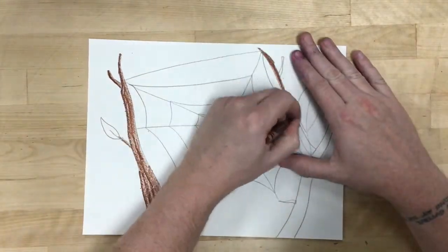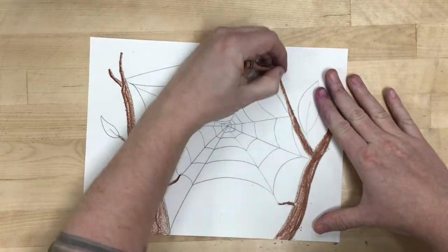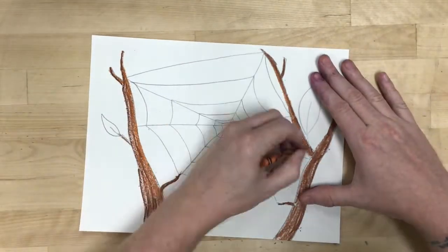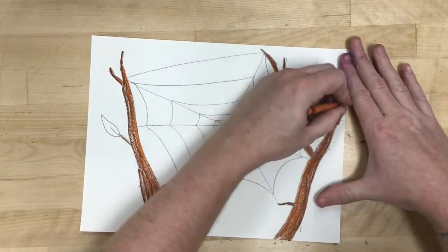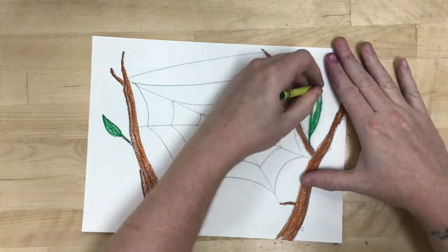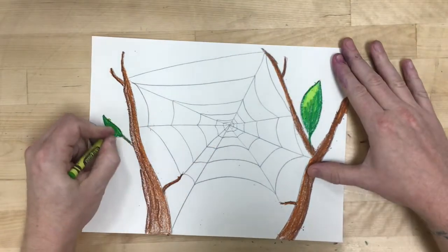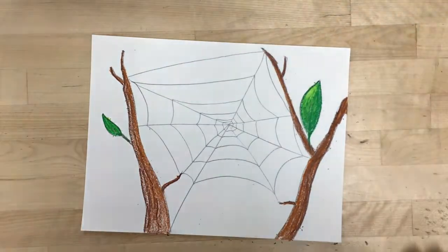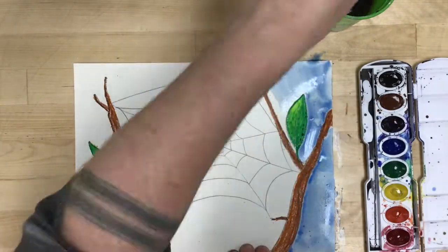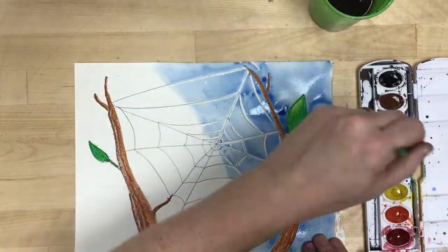With this project I'm using a wax resist, or crayon resist. I'm going to trace over all the small details with crayon and then paint the background with watercolors. The idea is that watercolor paint doesn't stick to the wax from the crayon — it just slides right off. So even though I was drawing with a white crayon on white paper, it will show up once the background is painted.